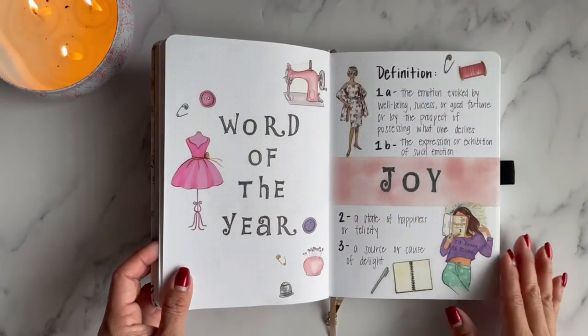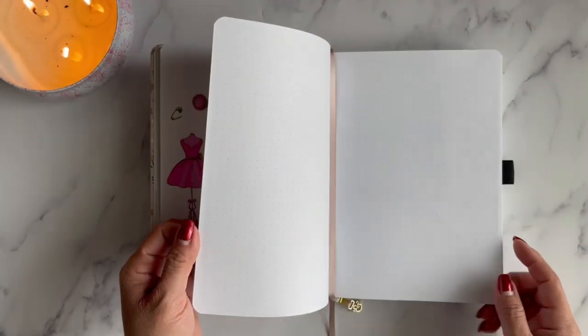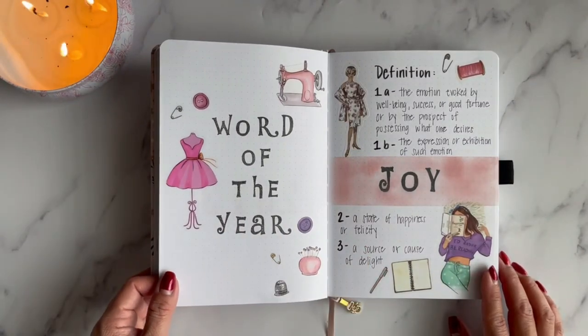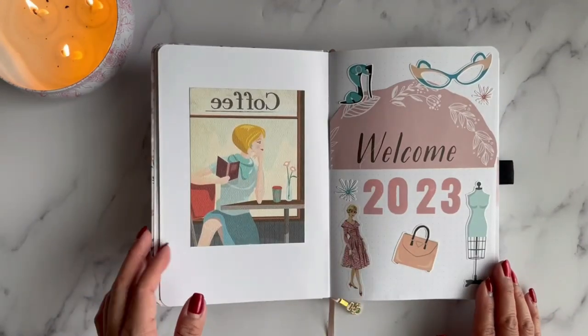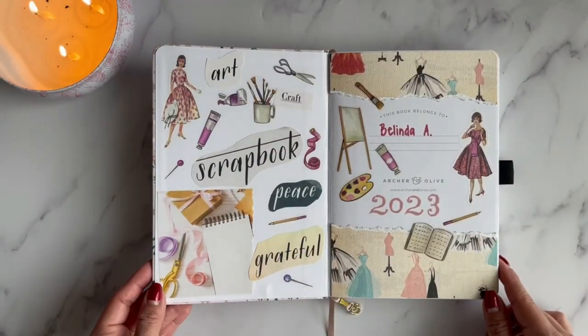I think it'll be fun to look back and see how my word is documented in this journal as well as in other places. That is what I have so far in my creative journal. This is a dot grid notebook, so I'm not used to the dot grid, but I think it's working so far — and this is the way I've set it up.